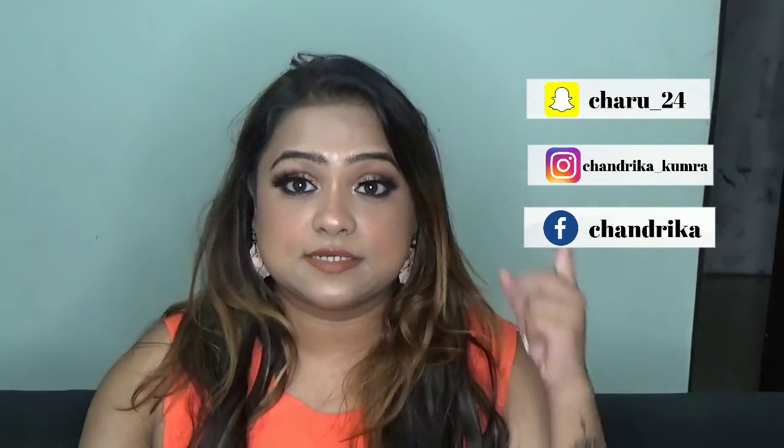I hope you guys like this video. If you like the video please share, like and subscribe to my channel. Show your love and follow me on Instagram, Snapchat, and Facebook. I will link everything here and in the description box as well. Go like, share and subscribe and spread your love. Bye!